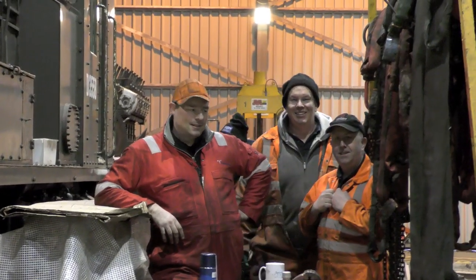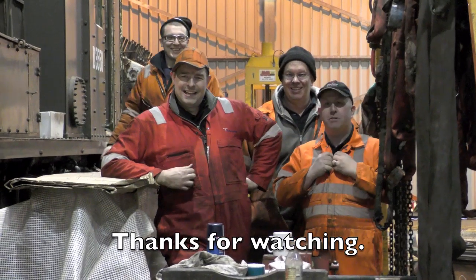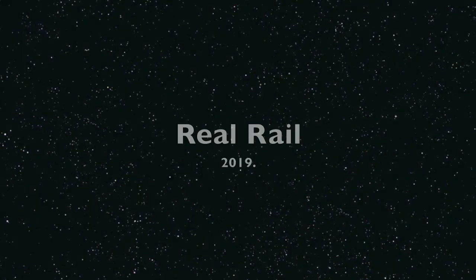And here we see the lads doing this demonstration of how hard it is to haul a class 08 locomotive. Did you know what's going on? All right. Going in.